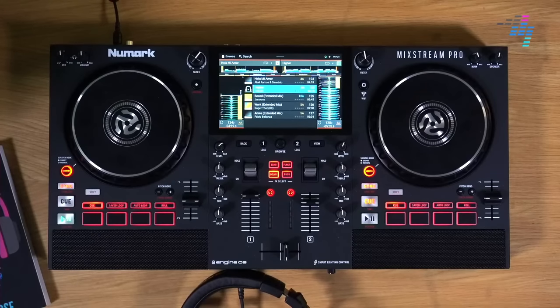Very exciting day then, folks. We will start off now with your comments and questions about the new Mixstream Pro standalone DJ system from Numark, coming in at just 500 UK pounds, $600, 600 euros.